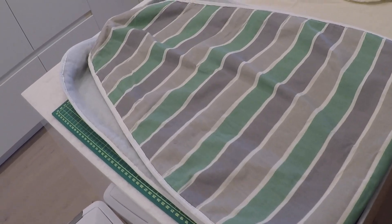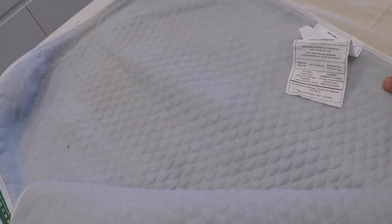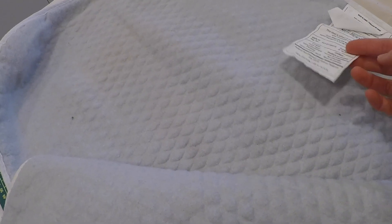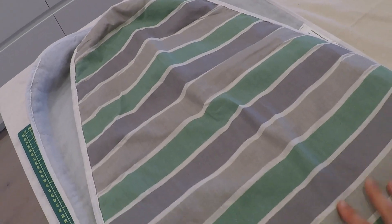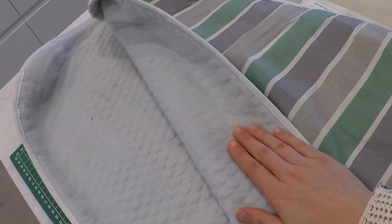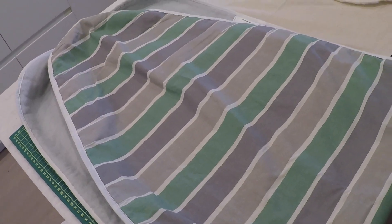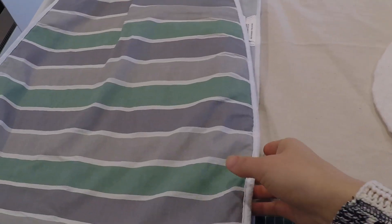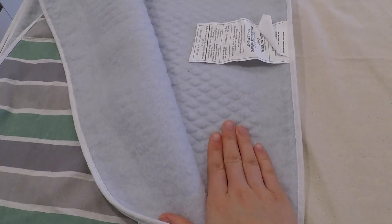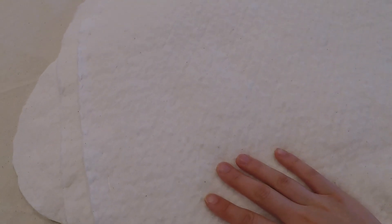Here is the ironing board cover it came with. The outer part is 100% cotton and the padding is polyurethane and polyester fibers. I prefer my ironing board covers to be a plain, light, neutral color, and I'd like the padding to be a natural fiber instead of synthetic, because when you iron under high heat, synthetics — which are essentially plastic — tend to melt. Natural fabrics seem to take heat a lot better.